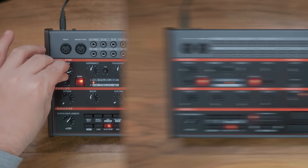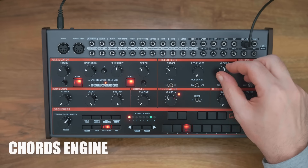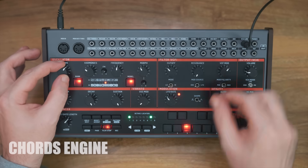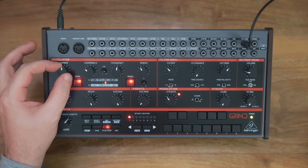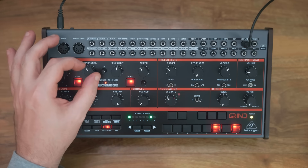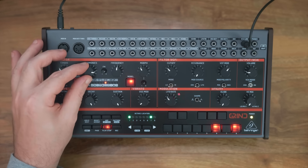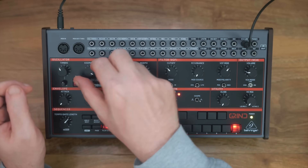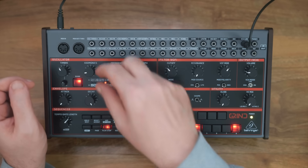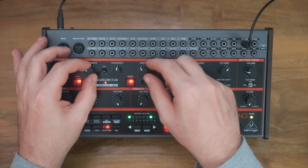Let's take a look at another one. Here we have the chords engine. The timbre controls the chord inversions and transpose, harmonics changes the chord type, and morph changes the waveform.